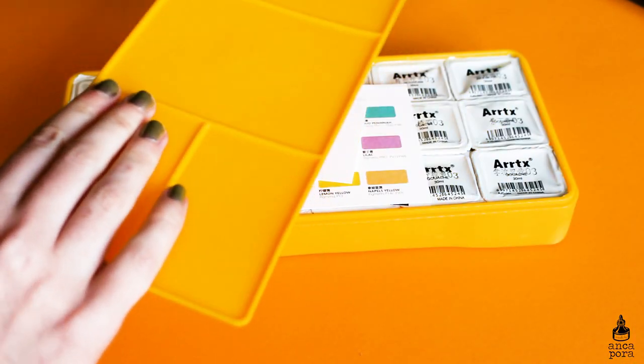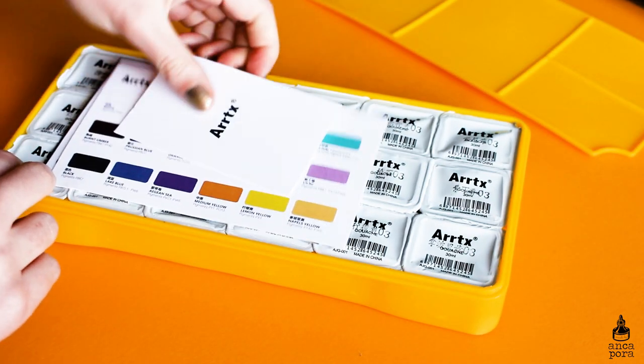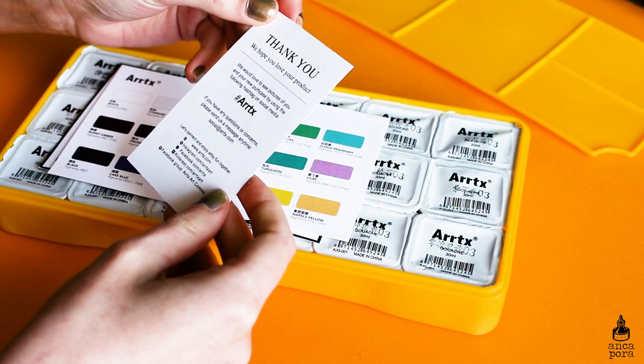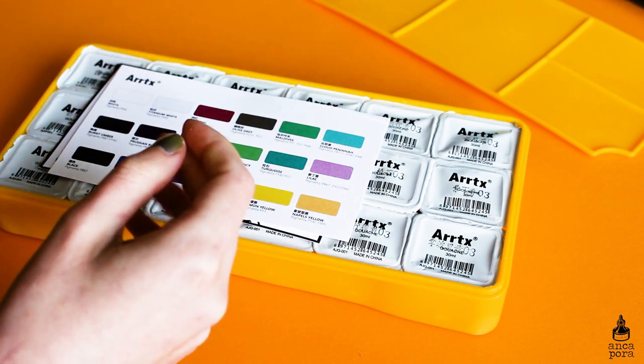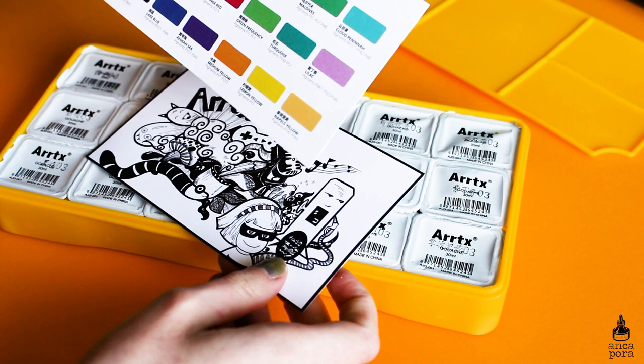As you can see, the jelly gouache comes in this big tray with a couple of postcards and swatch cards, and the set comes with 18 individual jelly gouaches.